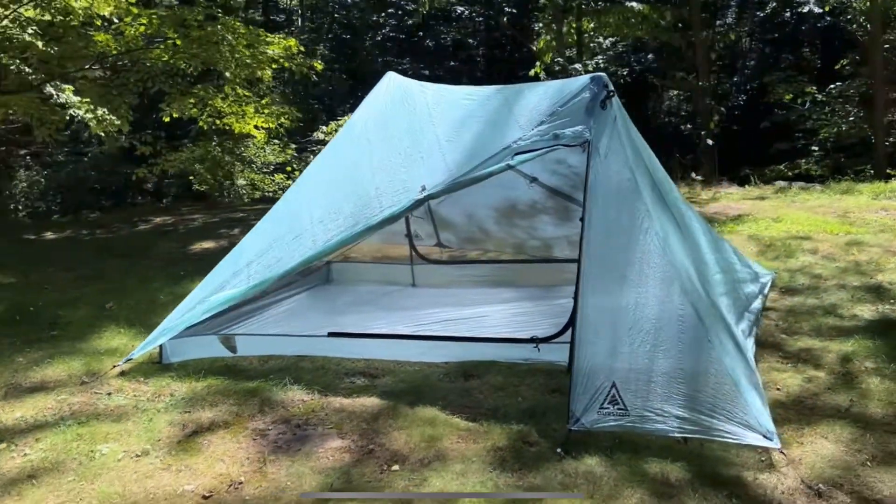I wanted a little more room to relax, and my wife wants to start backpacking with me but she doesn't want her own tent or a hammock, so I was looking for a two-person tent. The new tent I got is the Durston X-Mid Pro 2. It's also made of Dyneema, you use two trekking poles to set it up, and you can set it up with only about four stakes — I always use six — whereas with the Alteplex you need 10 stakes to really get everything tied out.